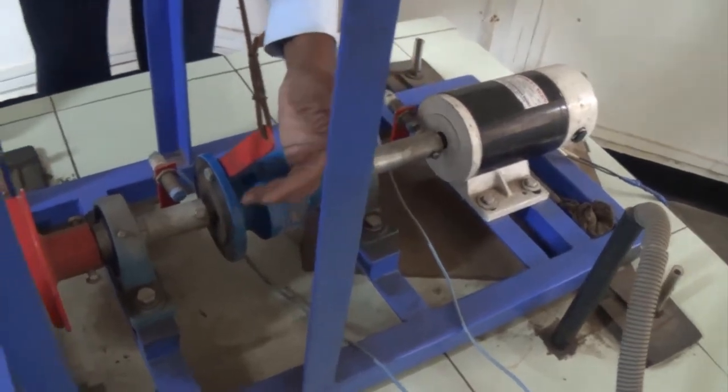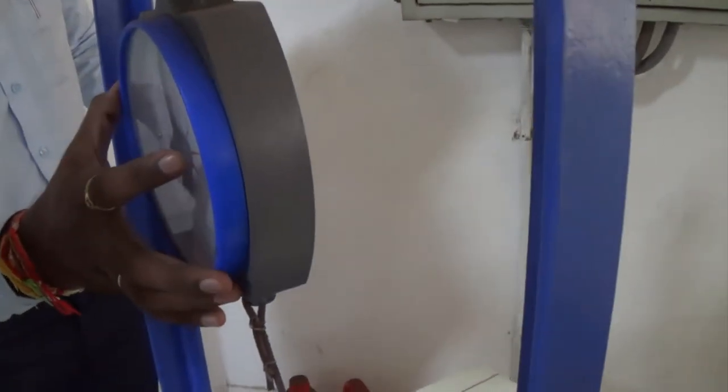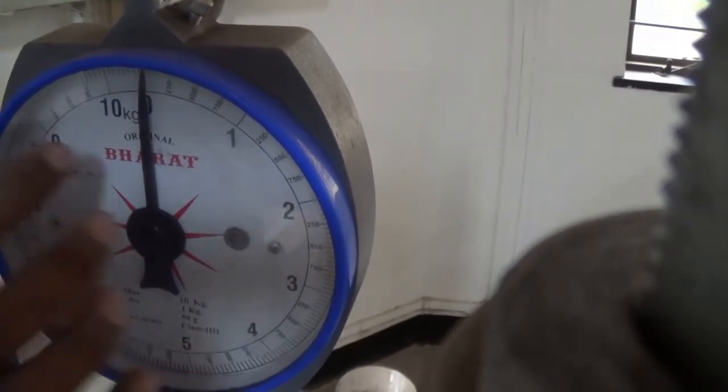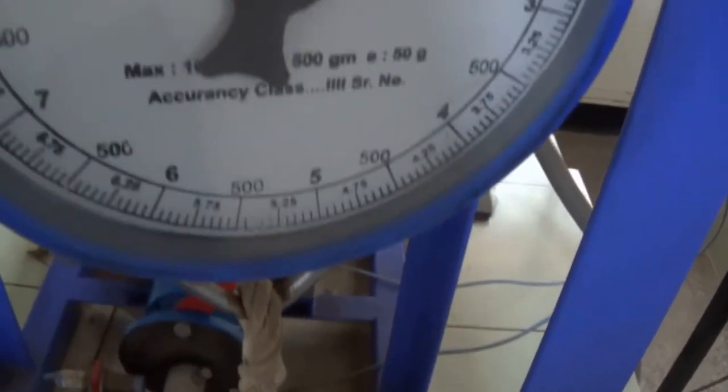What we have to do here is — the moment at which this strip will go from the right side to the left side, it means this is tending to rotate and we have to arrest the rotation of this particular assembly. The moment at which it starts rotating, that force we have to get from this particular spring balance.